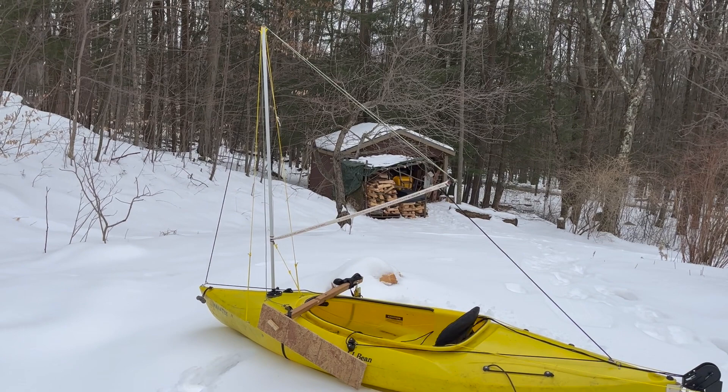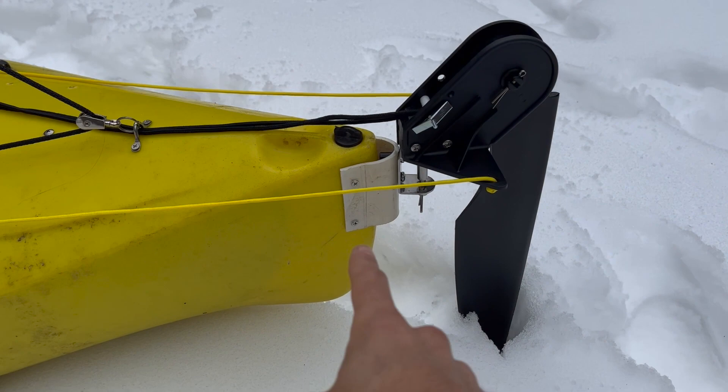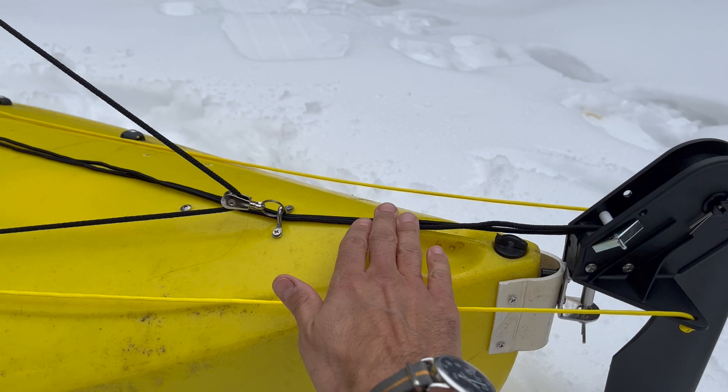All right, here we are before the sea trials. This is my sailing kayak design. It's just a standard rudder kit. They have a little PVC bracket to attach it to get a little bit better standoff and better clearance.